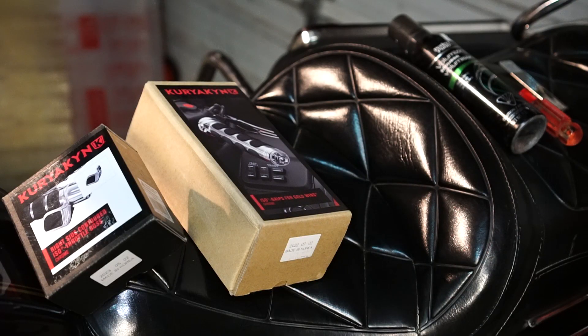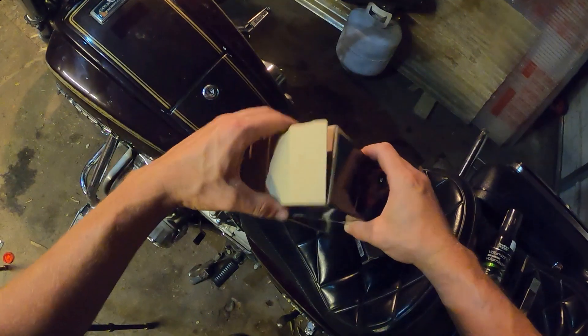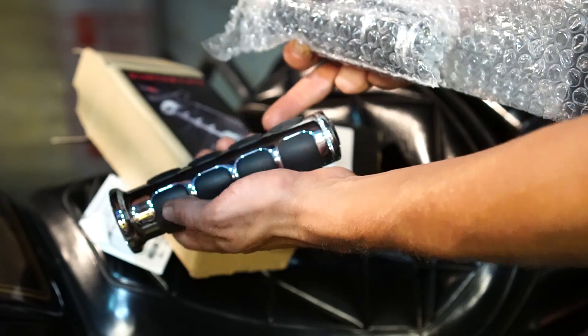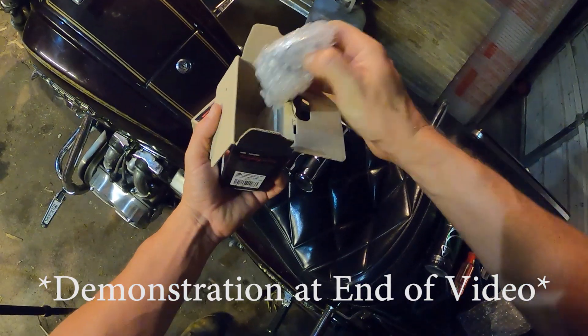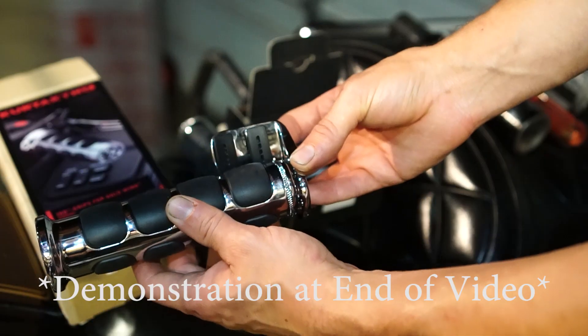I ordered some Kiryakin hand grips — I think I got these from Amazon, but you can get them at most online retailers and motorcycle stores. Make sure you get the right fit for your motorcycle. And to go along with these, I ordered the Throttle Boss accessory for the throttle side, which allows you to actuate the throttle without gripping the hand grip, which is nice for long rides on the Gold Wing.